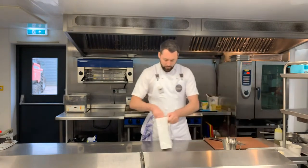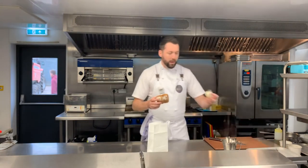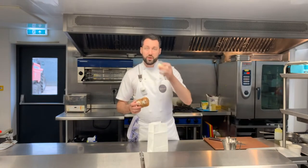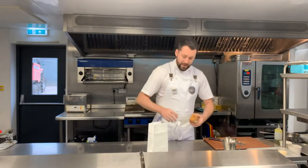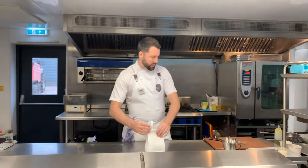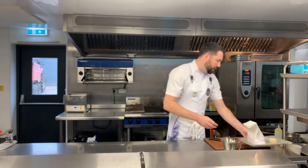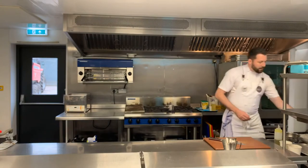So the first item is a beautiful milk bread — we're back with the milk bread this week, along with your marmar butter. As always, get your marmar butter out as soon as you get the box so it can come up to room temperature. Pop the milk bread into the oven at 180 degrees for five minutes and it'll be absolutely perfect.